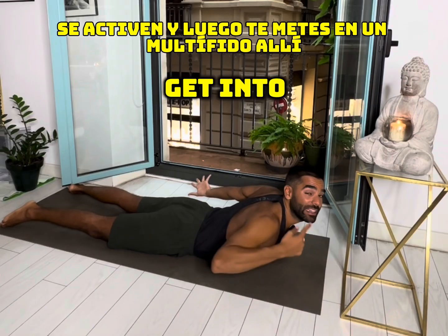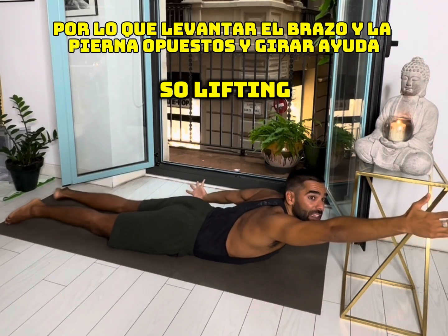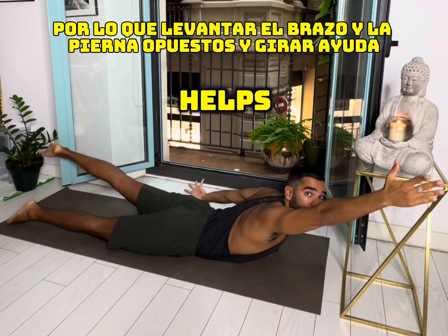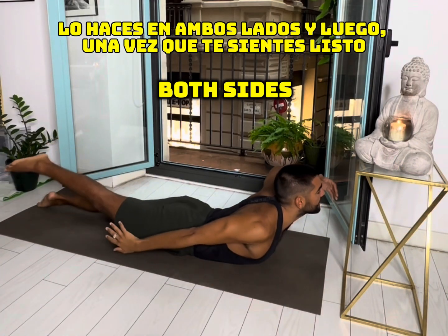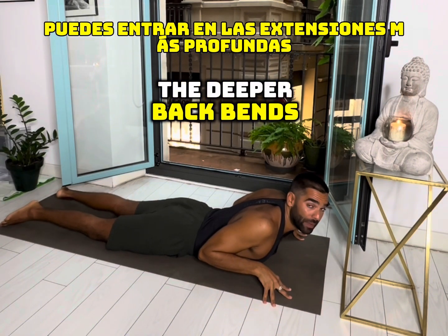Then you get into multifidus, right behind the spine. Lifting the opposite arm and leg and twisting helps. Do it on both sides, and then once you feel ready you can get into the deeper backbends.